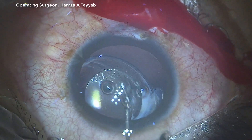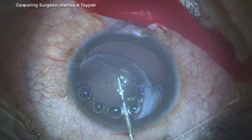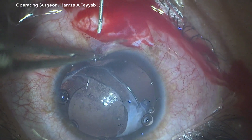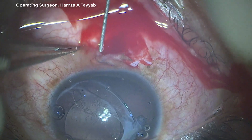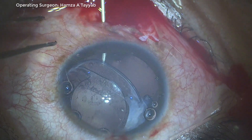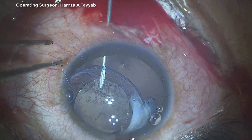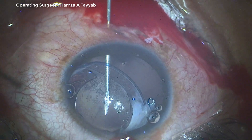I fill up the anterior chamber with a dispersive viscoelastic. Now I take a 26-gauge needle and pass it behind the iris. I have to make a small puncture in the capsular equator; however, since the bag is fibrosed, I'm not afraid of tearing it.